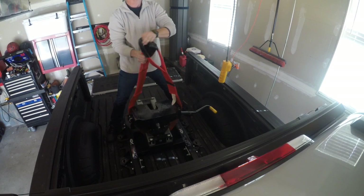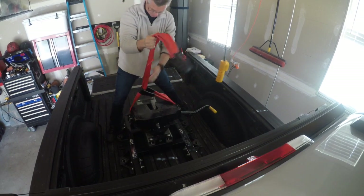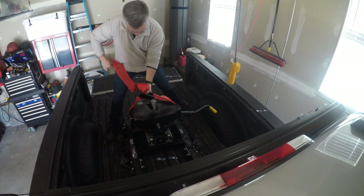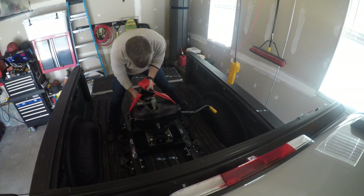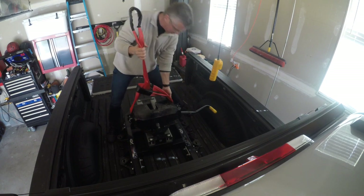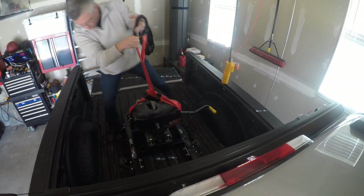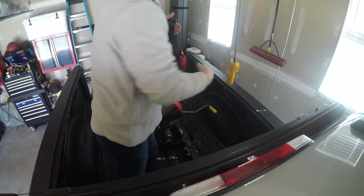This particular winch in its current configuration can hold up to 220 pounds. If I configure it differently, it has another configuration that will support over 400 pounds. So whatever works best.